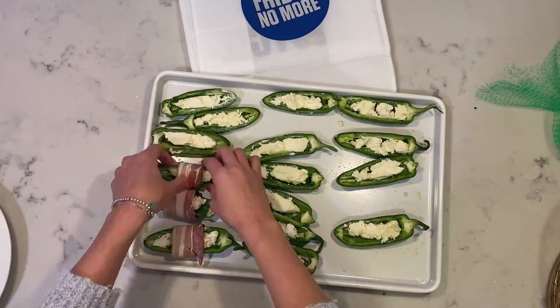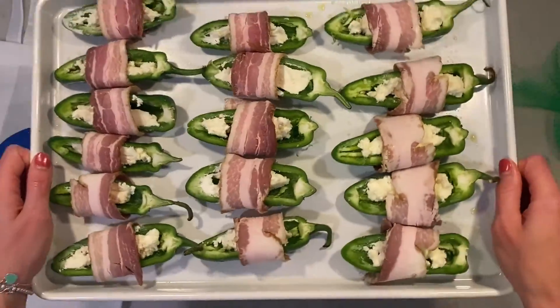And once you fill them all up, wrap each one of them in bacon. Bake in the oven or air fry them.